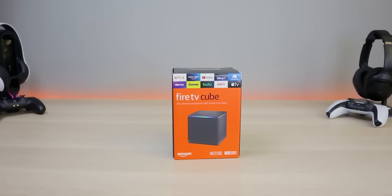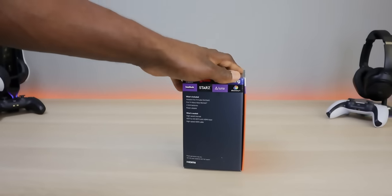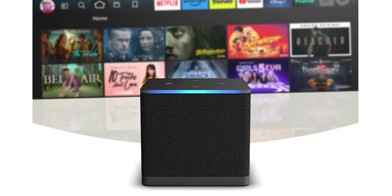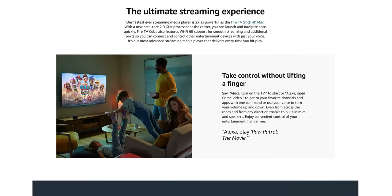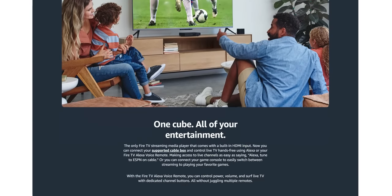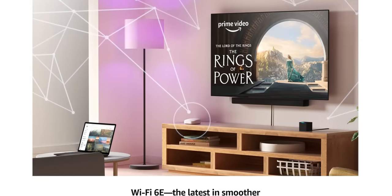Welcome back to the channel. Today we're unboxing and testing the new Fire TV Cube — this is the third generation. It comes with an octa-core processor maxing out at 2.2GHz, an 800MHz GPU, 16GB of storage, and 2GB of RAM. It is compatible with Wi-Fi 6E tri-band and also supports 802.11 a/b/g/n/ac/ax.